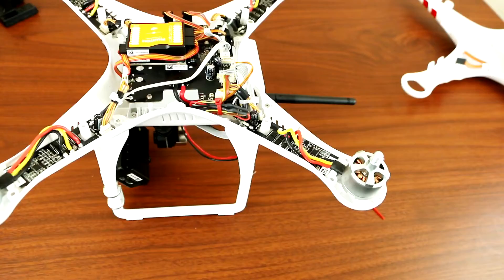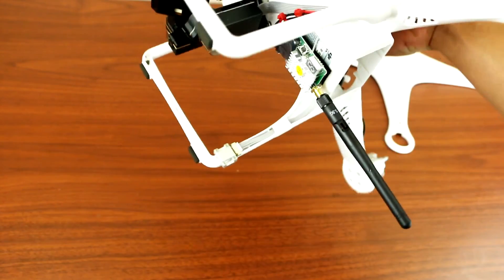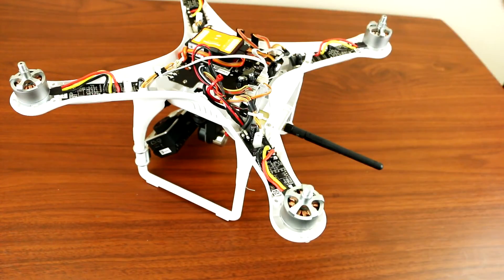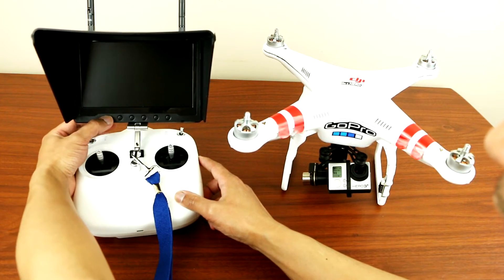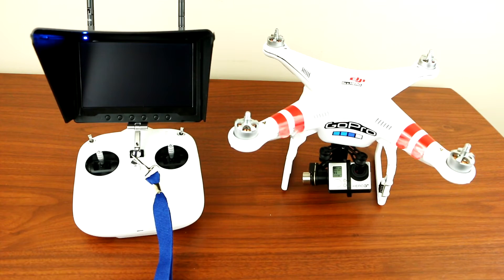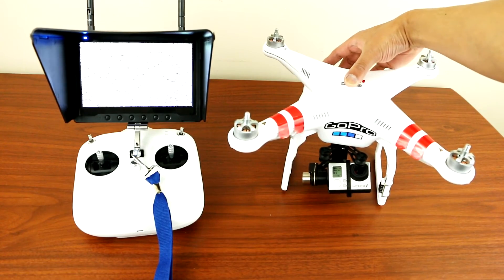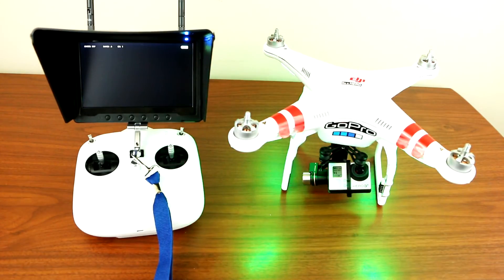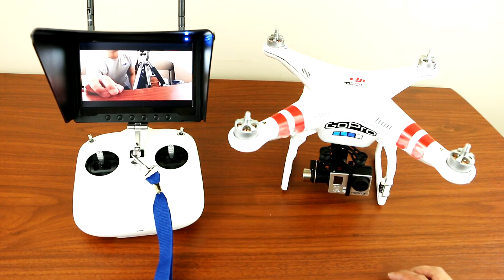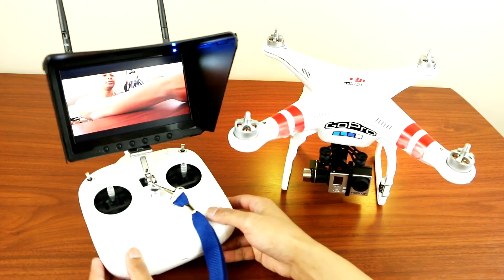The bottom looks nice and clean. Now we just put the cover back on and test it out. Power on the phantom — and there you go guys, you can see it on the screen. We'll do a control up and down to test it.